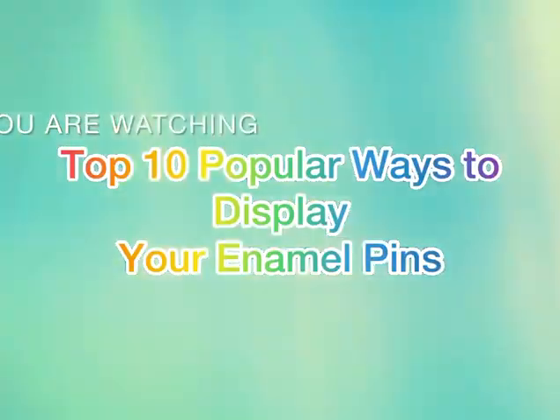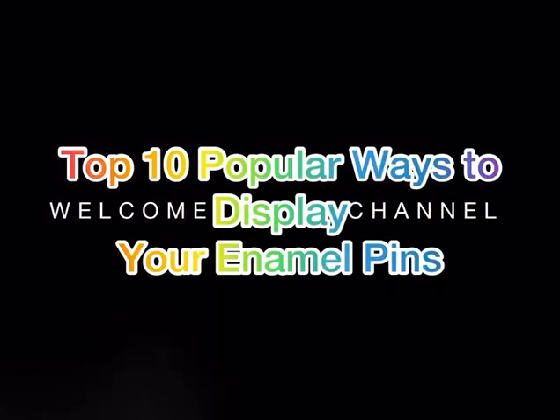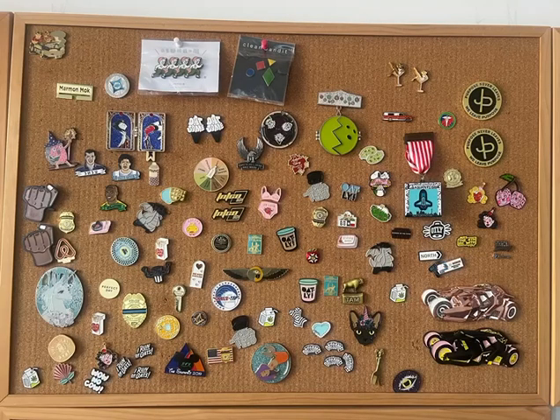Have you collected a lot of pins but are unsure how to display them? Based on our customer feedback and market research, we've compiled the following ten popular pin display methods. I believe one will satisfy your needs. Let's get started.